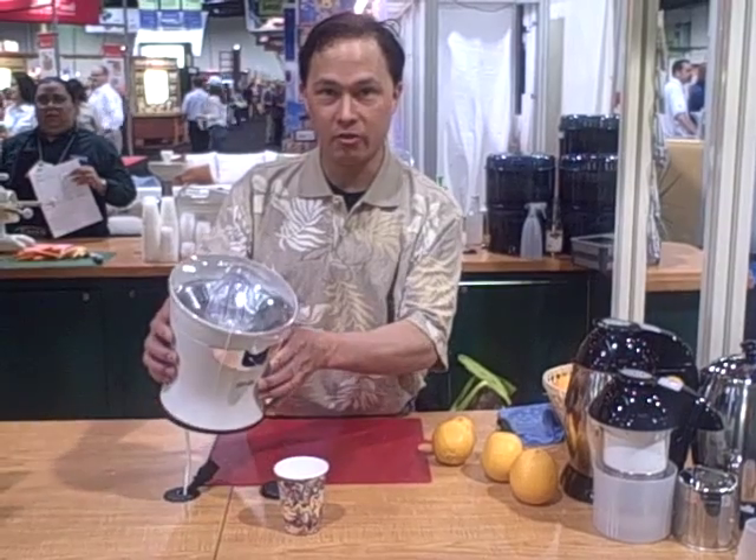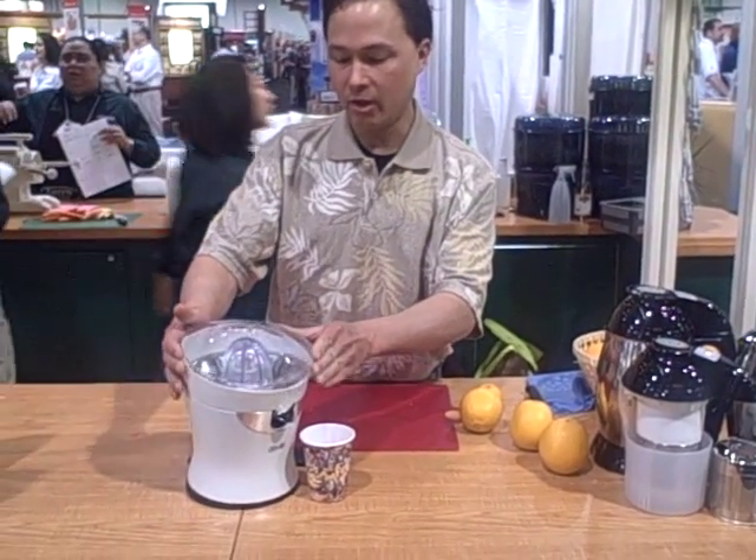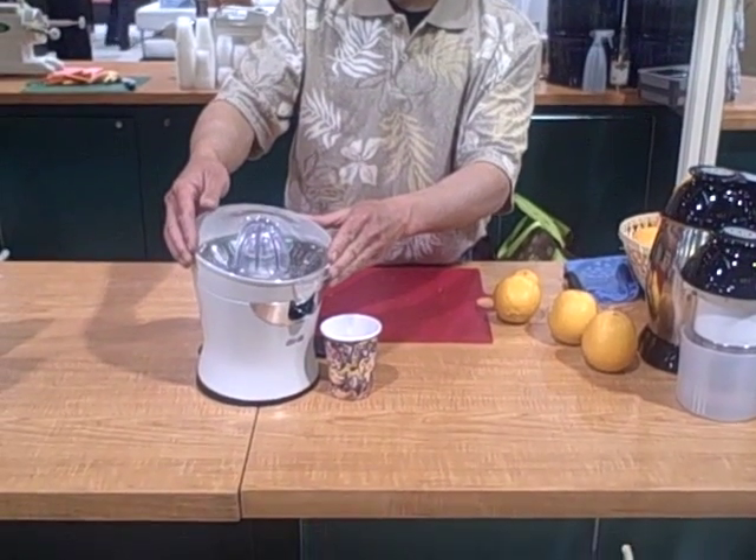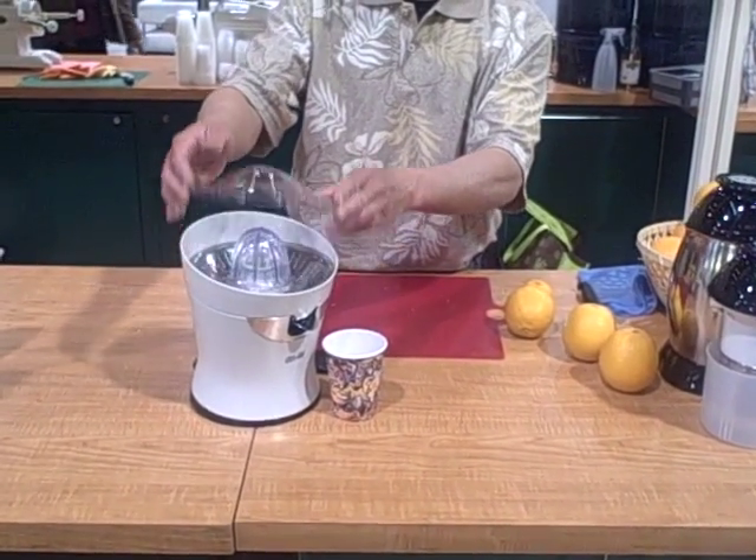Now the Citrus Star is a great juicer. If you want to zoom in here on the juicer, I'm going to talk to you about that. It has a nice removable cover so it doesn't get dusty when it's sitting on your counter overnight or when you're not using it — that cover can come off.